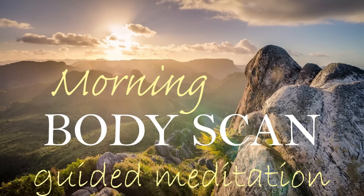Morning Body Scan Meditation. Begin this practice either immediately upon awakening or shortly after. If you're still lying in bed, that's okay. If you're seated, take a moment to make sure that your spine is straight.